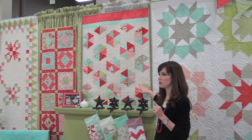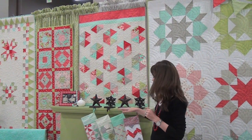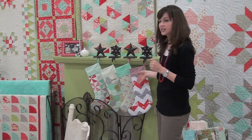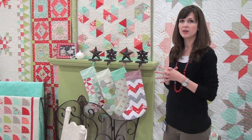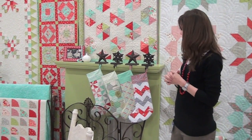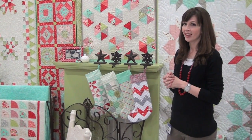This one is called Little Ones and it's a really easy way to do triangles in strips. I have a boy version on the other side of the booth. Then the last pattern is these stockings called Mary — there are four stockings that are just pieced from different scraps, fat quarters, charm squares, whatever you'd like.